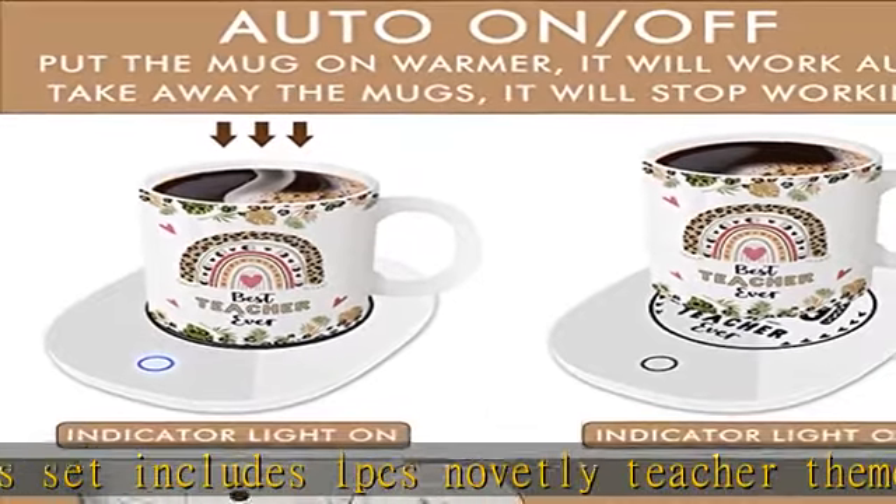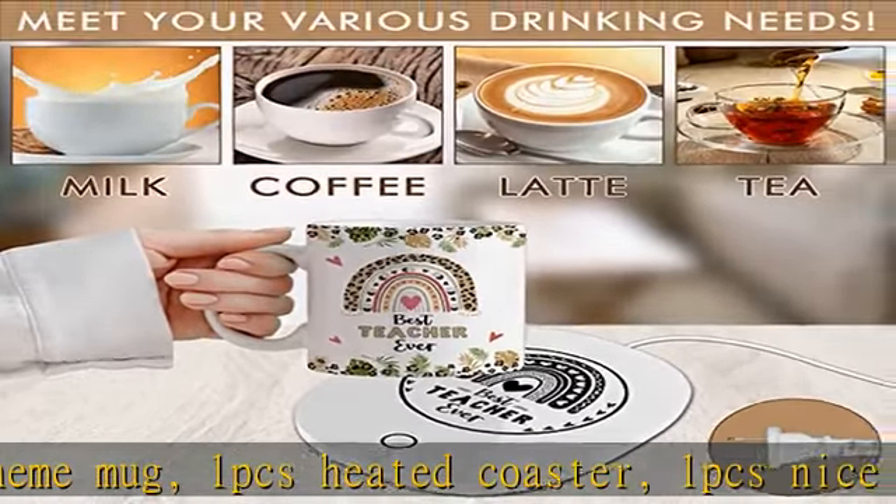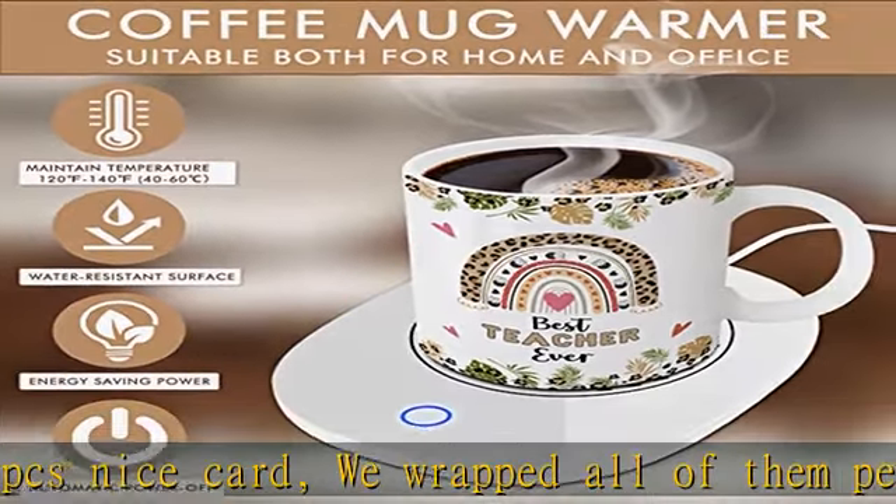Automatic shut-off and smart safety feature — thanks to the use of microgravity technology, this coffee cup warmer can automatically turn on and off. Just plug the adapter into the socket, then place your cup on it and the teacher coffee warmer will work automatically. When you take the cup away, the warmer will automatically turn off.